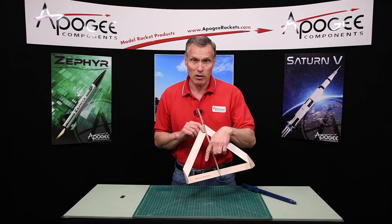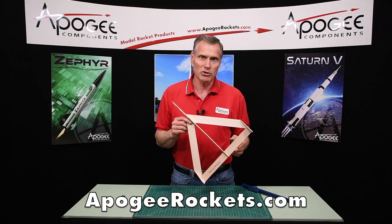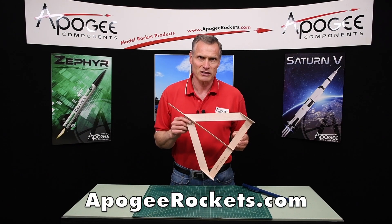So this is the Semrock BlueJay rocket kit. You can find it here at Apogee Components. Our web address is www.apogeerockets.com.